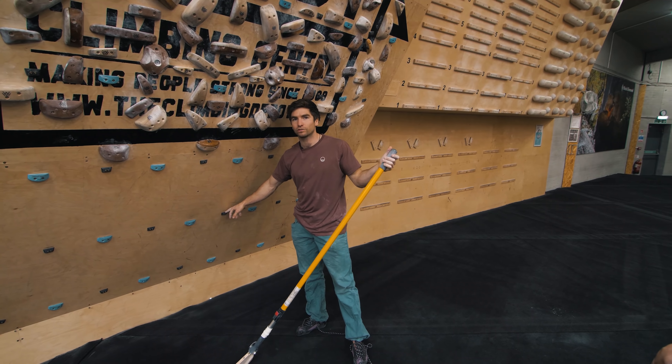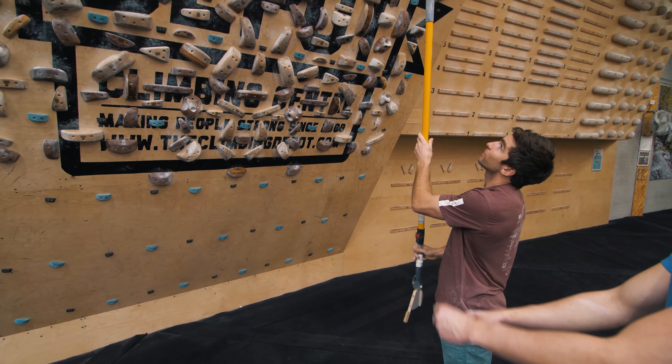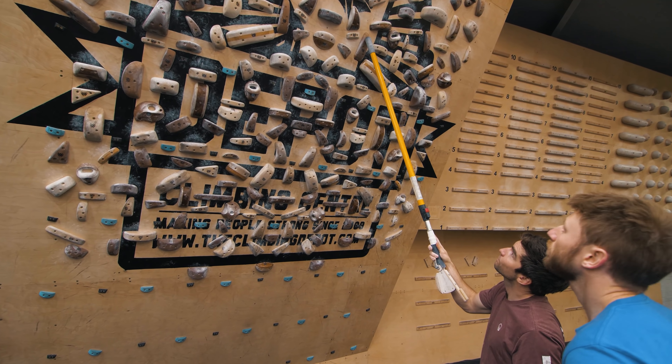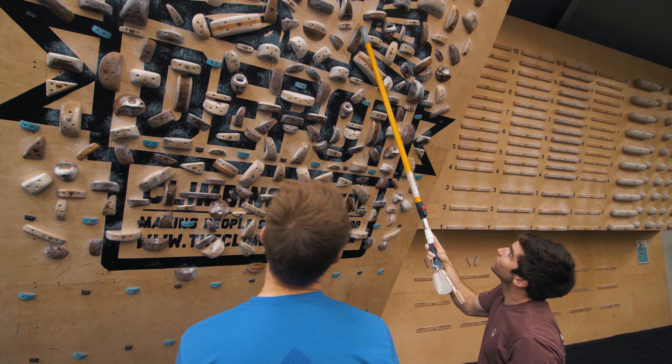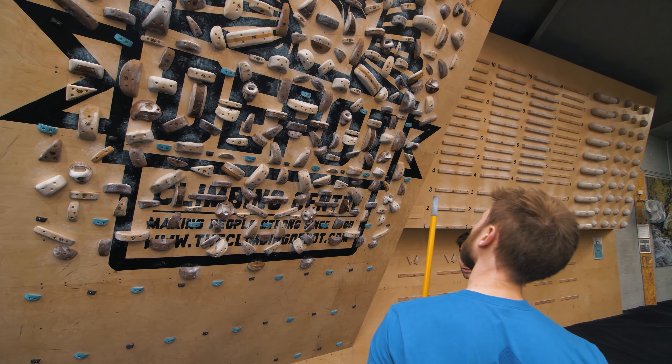A lot of people, if you've seen Carnage, just do the start with a jumping approach, and it's a good thing to practice. But for me, I want him to get on the proper start where he's going to have both feet on, so we're going to work up to that.